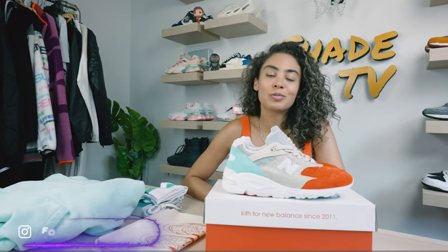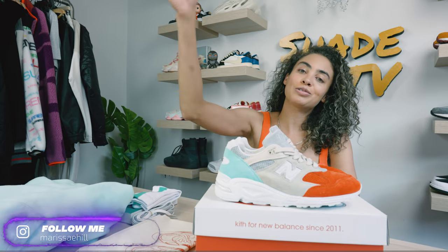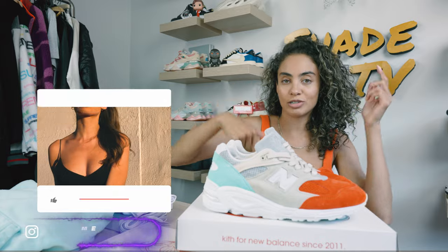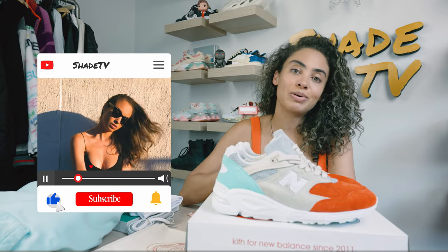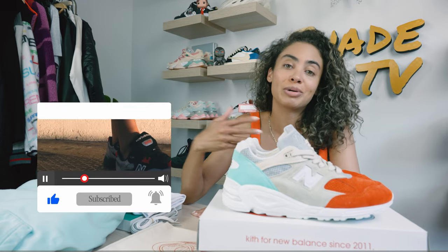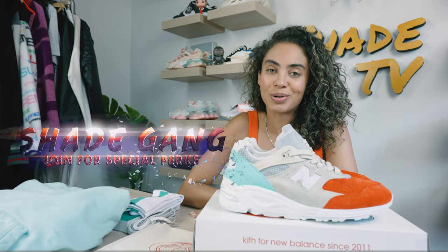Welcome back to another unboxing and review. If you're new to the channel, welcome. Be sure to hit that subscribe right now and give this video a thumbs up. If you have any comments or questions, feel free to leave those down below. Hit that notification bell because we do have a ton of content coming out that I don't want you to miss out on. Also be sure to check out that join button for all of our amazing membership perks as well as our merch store.